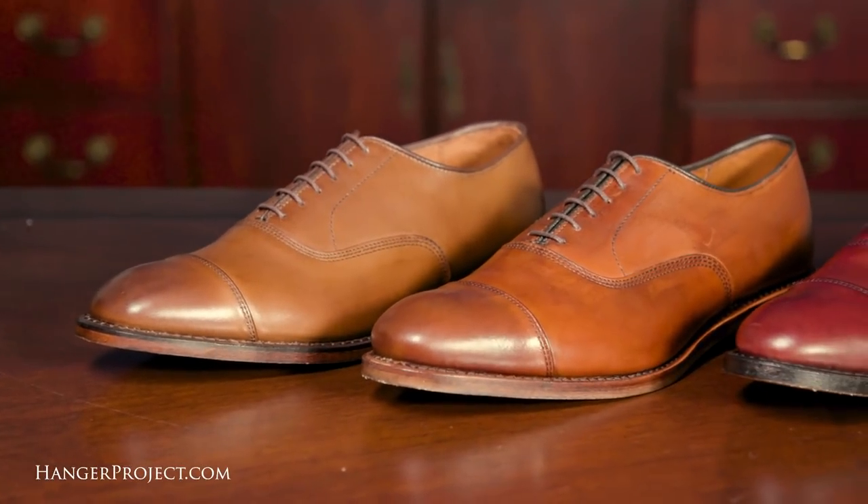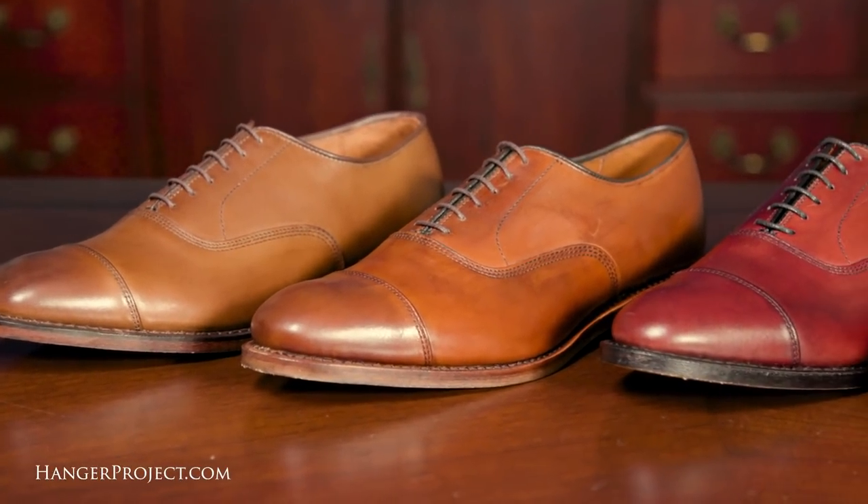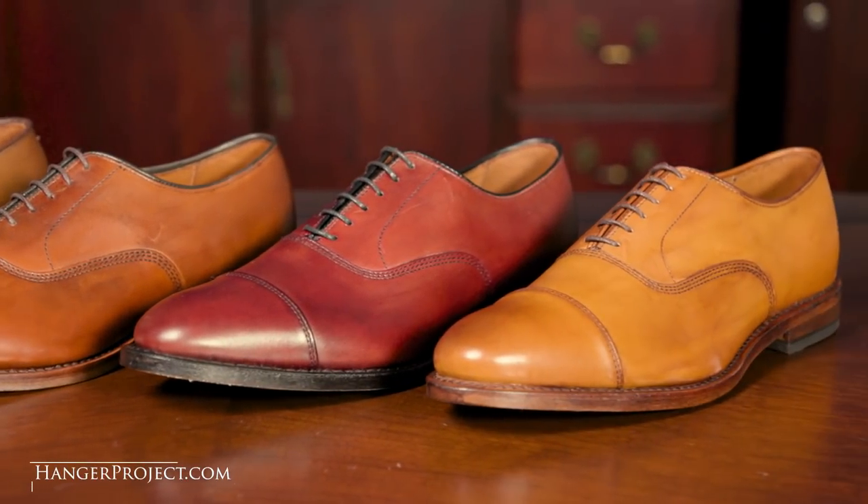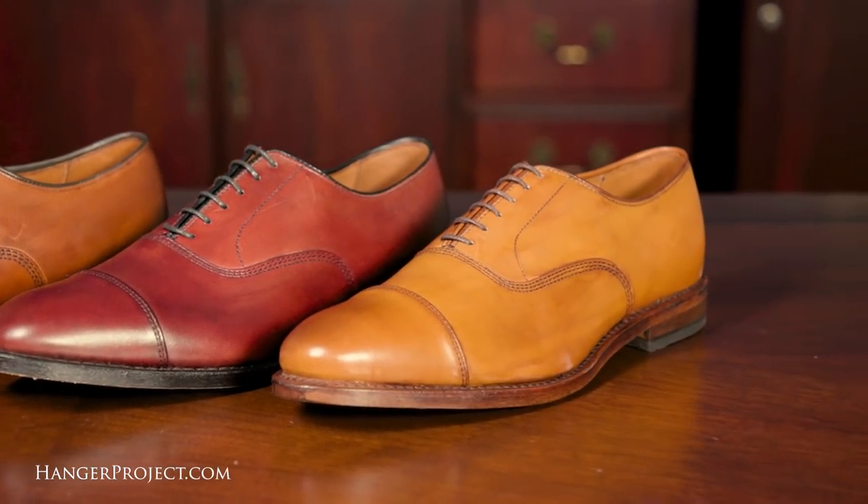Our reviews are special and different because of our extensive access to Allen Edmonds' complete catalog, which will allow us to film the most comprehensive and in-depth collection of dress shoe reviews available anywhere. If you're looking to purchase a pair of Allen Edmonds, look no further than our video reviews. We're not paid for these reviews and all of the shoes are returned to Allen Edmonds after we're finished with them.